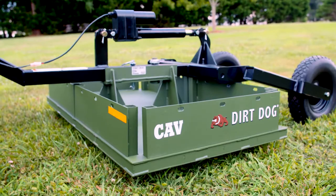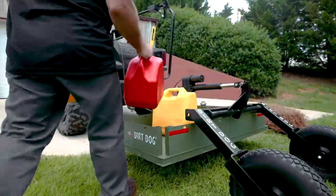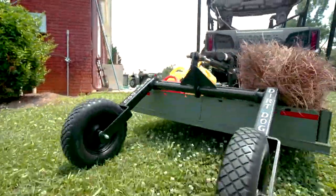With the side plates removed and the carry all lowered to the ground, loading heavy bags becomes a one-man job. Once loaded, just raise the carry all and hit the road.